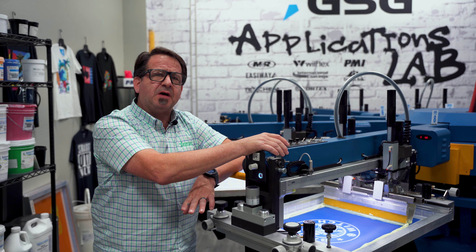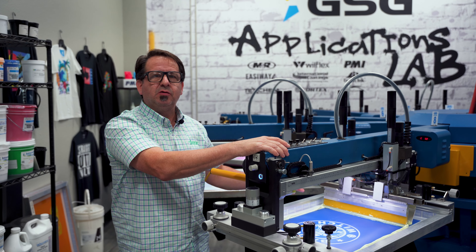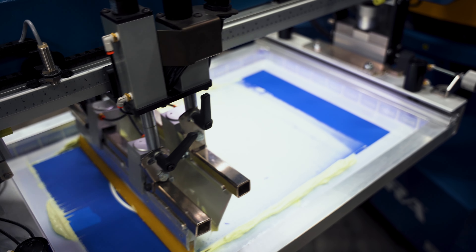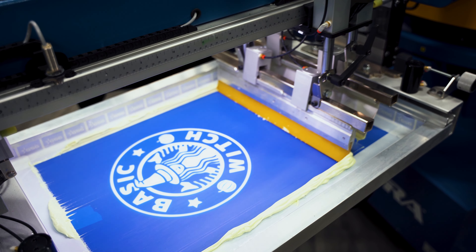For our fifth and final screen, we're going to be using International Coatings Glow in the Dark. We're going to print this with a 55 durometer squeegee, going through a 110 mesh, and we're going to do two passes on it.